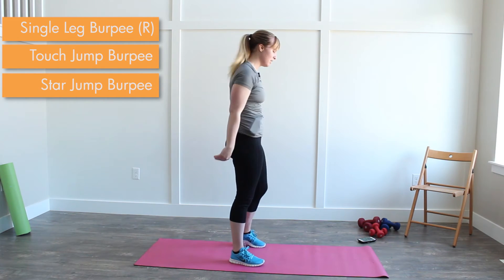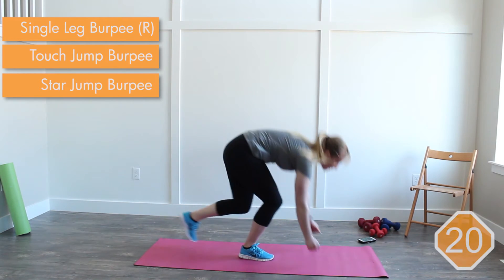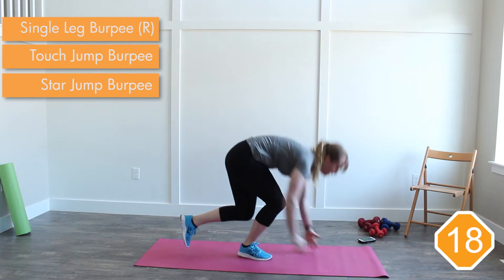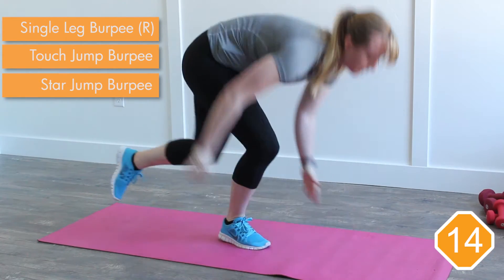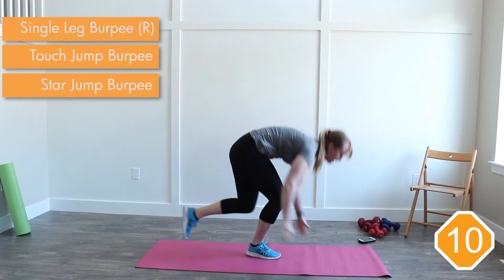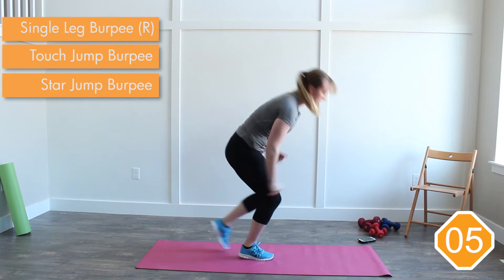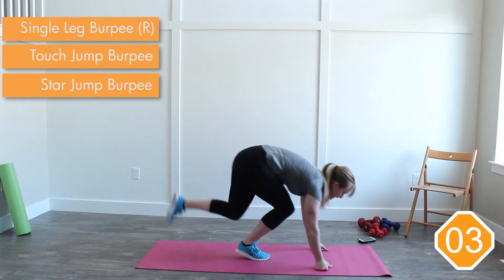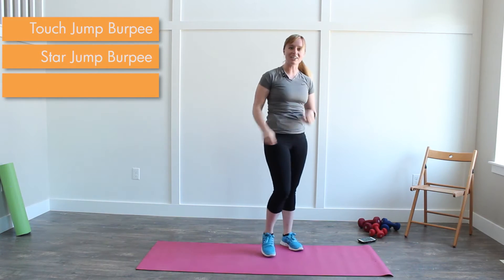We're going. Four, three, two, one — right foot. Jumping straight up. Lots of balance. Got to really focus to not put that other foot down. Just need you to focus for 20 seconds. Three, two, one. Good.